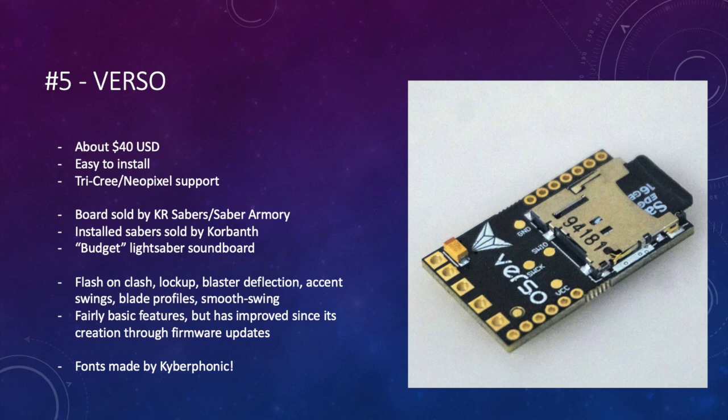The Verso also has effects like flash on clash, lockup, blaster deflection, accent swings, blade profiles, and smooth swing. A lot of these boards go through regular firmware updates that add or fix features, so watch out for that. All in all, it's a board that has extremely good sound fonts being developed for it by Kyberphonic, who is definitely one of the best font makers out there. Although it's lacking in a few features compared to the higher ranking boards, it's showing quite promising potential for the future.